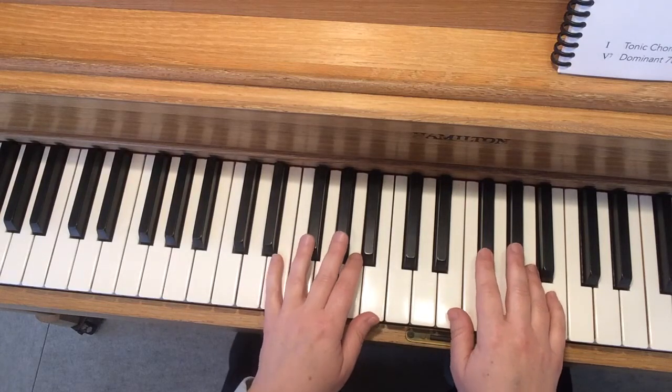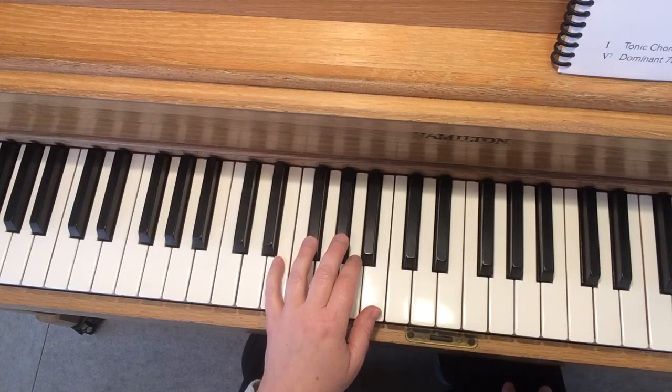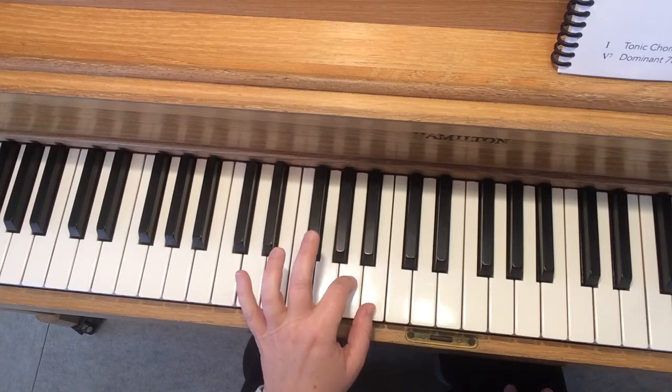Okay, now that you are warmed up in E major, you can actually let your right hand take a little rest. With your left hand, find your tonic chord and your pinchy chord.